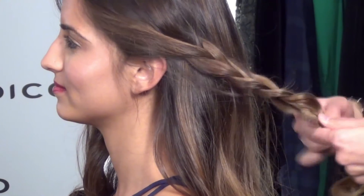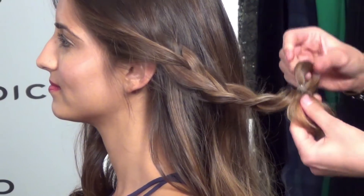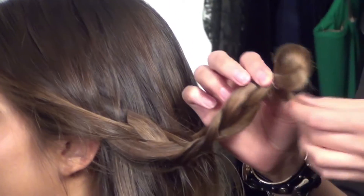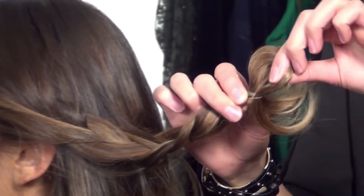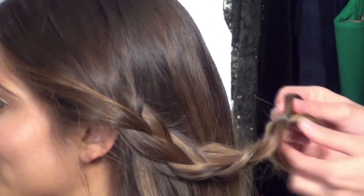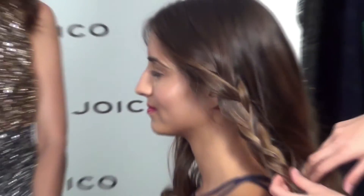What I like to do is I do a couple loops and then I leave the end in — that's my little quick tip. This way these hairs don't stick out. It has a nice loopy texture to it and it blends in a lot easier. So there's our first step.